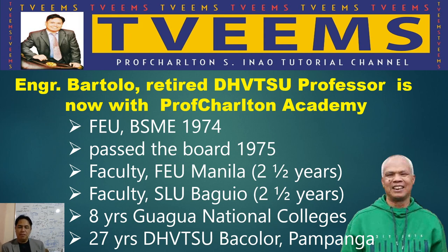He then went back to Pampanga, his native province, and joined Guagua National Colleges for eight years. After that, he went to DABSU — Don Honorio Ventura Technological State University in Bacolor, Pampanga — and stayed there for 27 years. Engineer Bertolo was actually my professor in Machine Design, Physics, Engineering Mechanics, Statics, Dynamics, and Strength of Materials at DABSU.